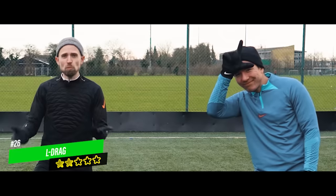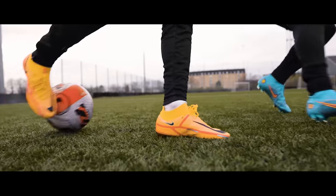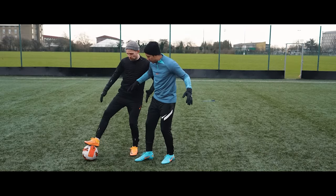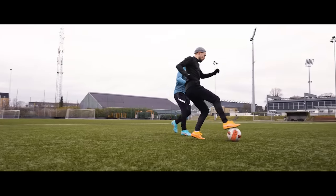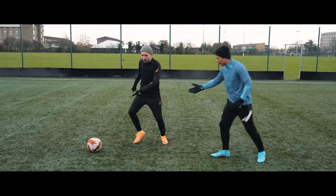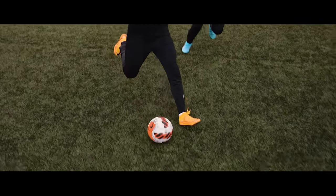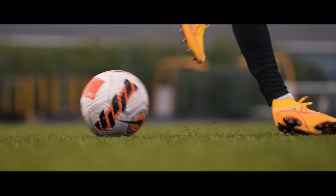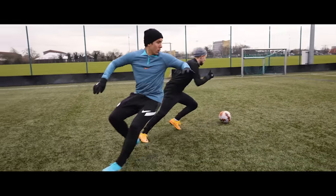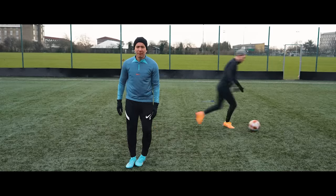Next up, we have the L-Drag, which is super nice if the defender is coming, closing you down, running at a bit of speed — especially coming from behind or a bit from the side. If Phil comes in, I can just drag the ball back with the sole of my foot and tap it out behind me with the instep off the same foot in a 90-degree angle. It's really nice because if the defender is running that way with momentum going that direction, and I do the L-Drag, my momentum is now going the other way. I also have my body between the defender and the ball at all times — if they want it, they have to go through me.